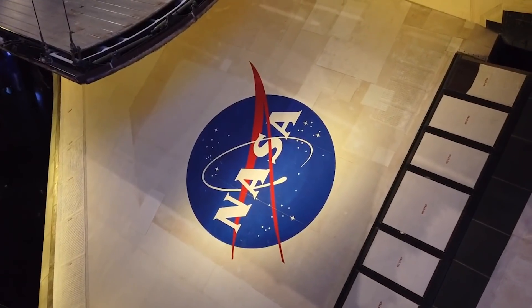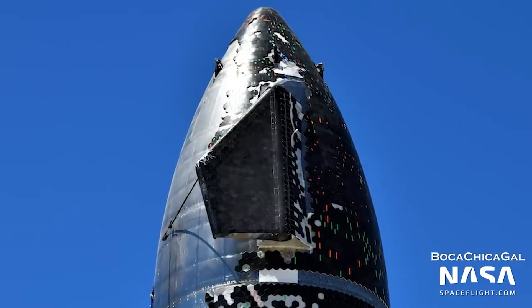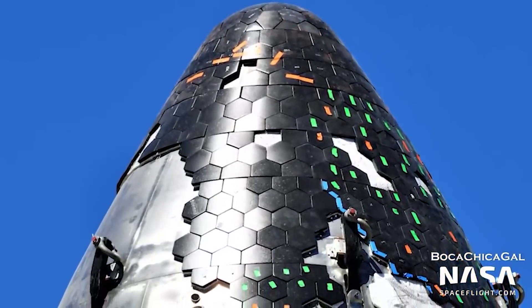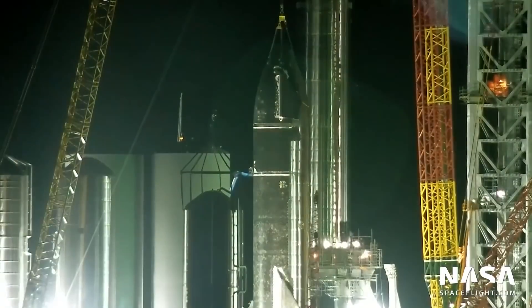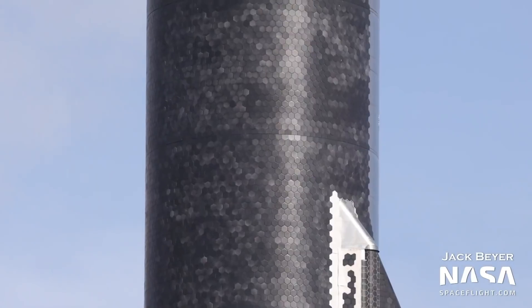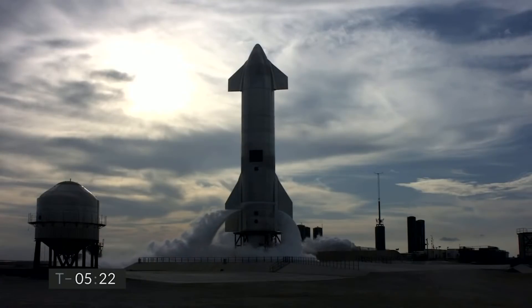In terms of technology, SpaceX is using the PICA shield — Phenolic Impregnated Carbon Ablator — made of carbon fiber. It employs phenolic as a transfer agent, and the phenolic may be reloaded and reused hundreds of times. If the phenolic is not reloaded, you get 10 to 20 re-entry reuses. SpaceX Starship is attempting to obtain thermal shielding that will endure the whole life of the vehicle. PICA heat shields are manufactured by Fiber Materials Incorporated and SpaceX. For the next Starship, SpaceX is also developing a metallic thermal protection system, known as a TPS.